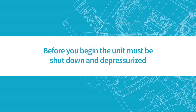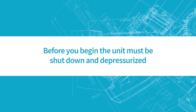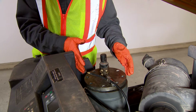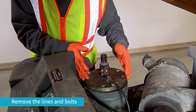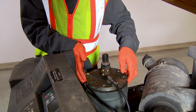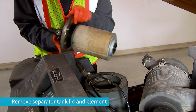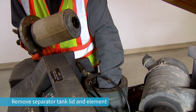Before you begin, the unit must be shut down and depressurized. Start by removing the lines from the regulator, and then the bolts from the separator tank. Next, remove the separator tank lid and separator element.